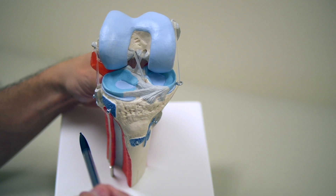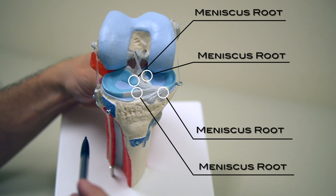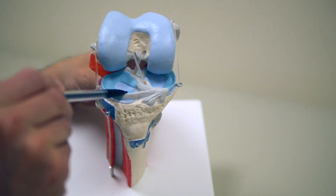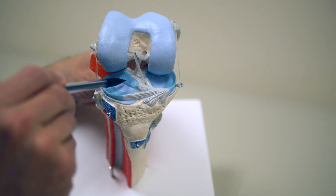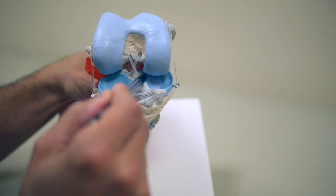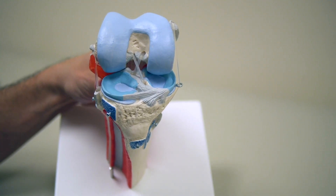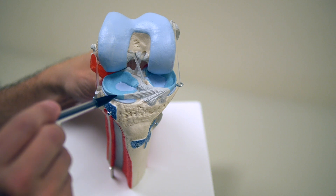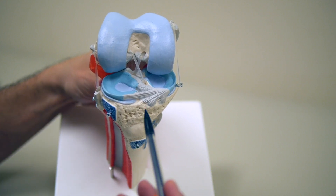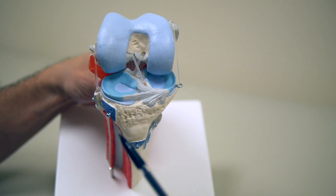The menisci are attached to the bone in areas called the roots. The roots attach to the bone in the front and the back for both the lateral and medial meniscus. When you have an injury to the meniscus, it can occur anywhere along this structure, or you can have an injury at the roots where the meniscus is actually pulled completely off the bone.